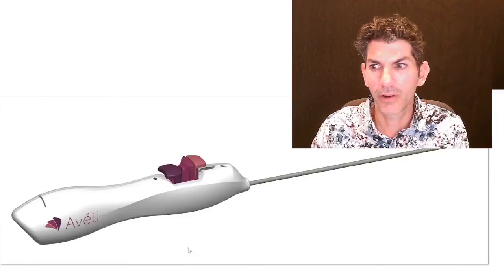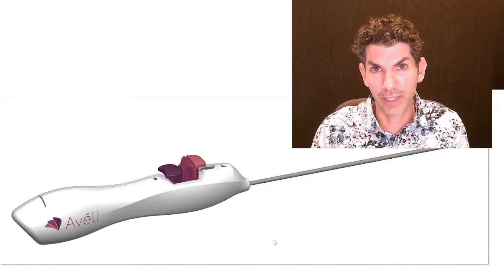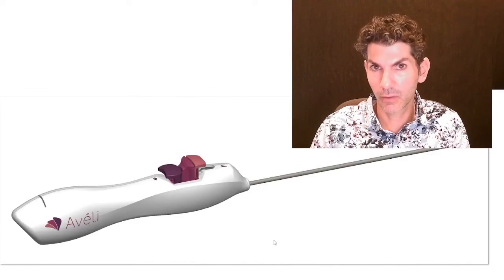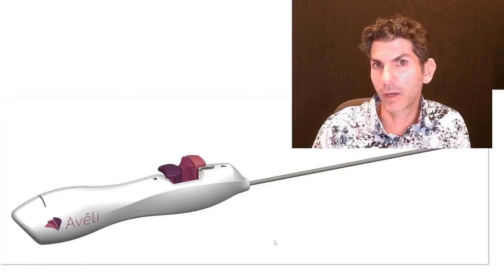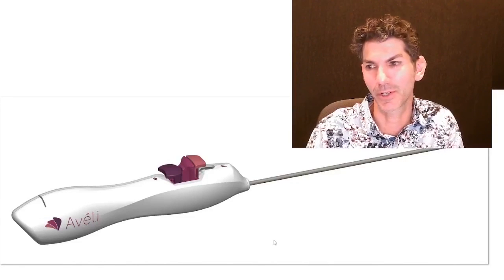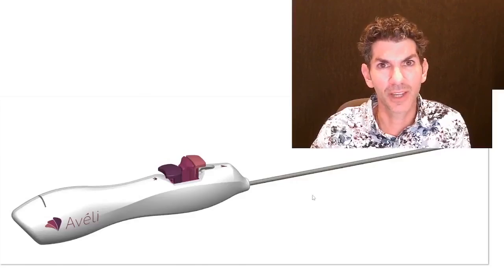If there are no other questions, I'll keep it short and sweet today — except I will tell you that since Avali is new, we are offering an introductory discount of 20% off for the rest of this week. Share this video with your friends, call the office and ask about pricing — it varies based on the area and the number of dimples, but we'll give you a pretty good estimate. The 20% discount is good all week; all you have to do is call and make the appointment. Thank you very much for your attention and I look forward to seeing you next time.